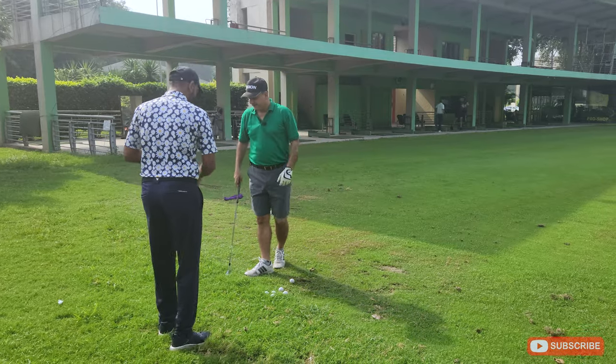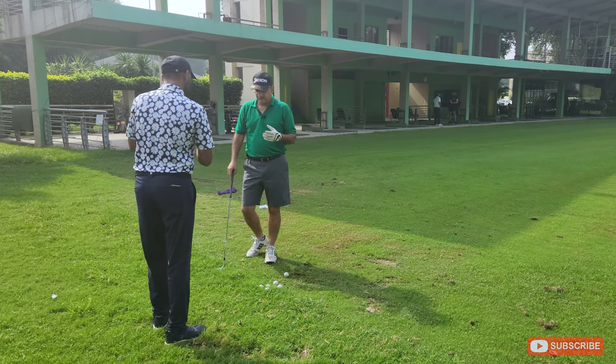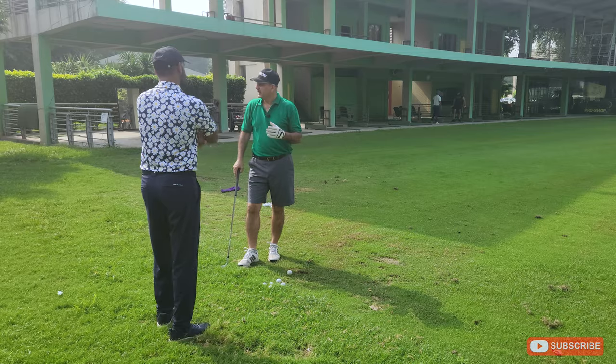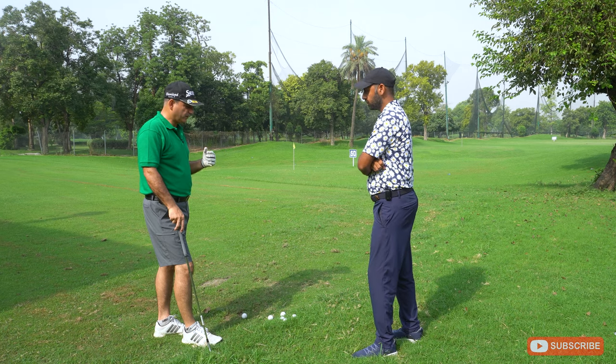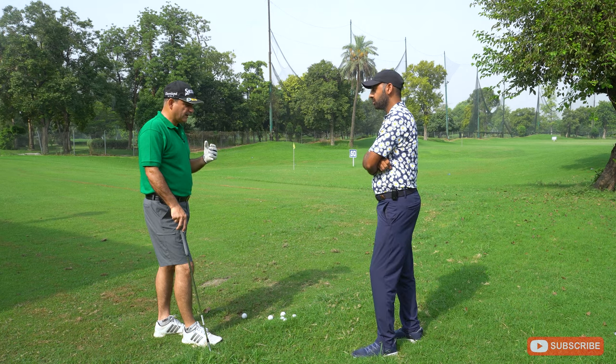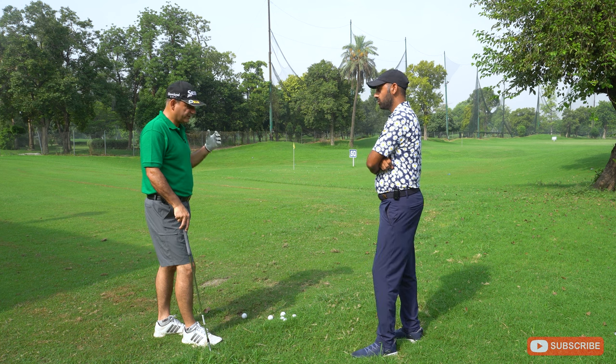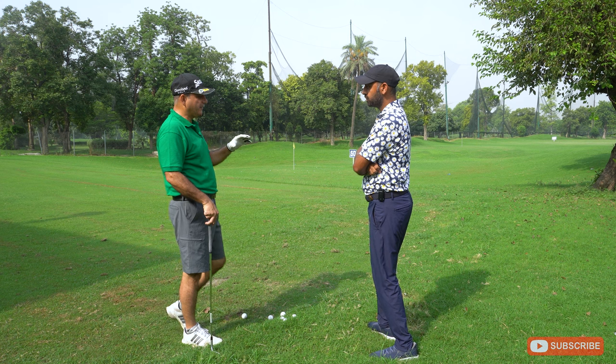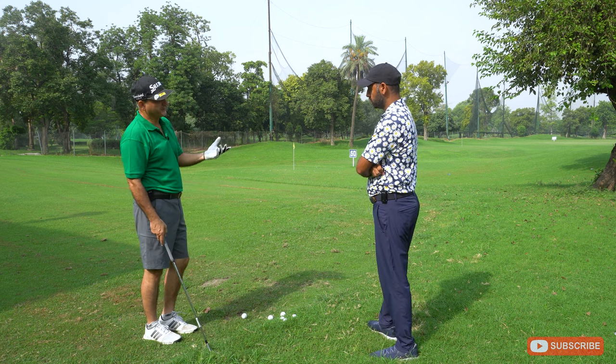Thank you for having me. Basically, everybody struggles with this 50 to 70 yard chip. What we're going to do is teach a clockwise routine which will be helpful to every level of golfer depending on their strengths and weaknesses.